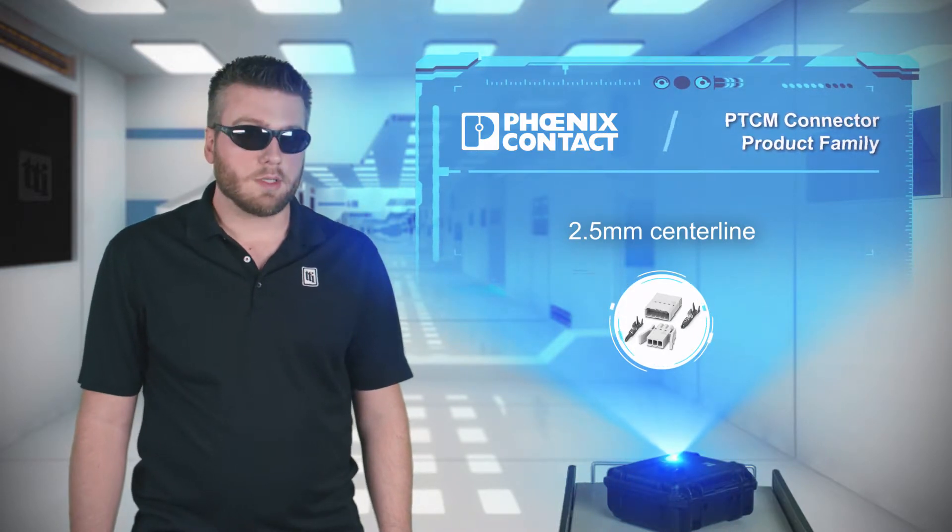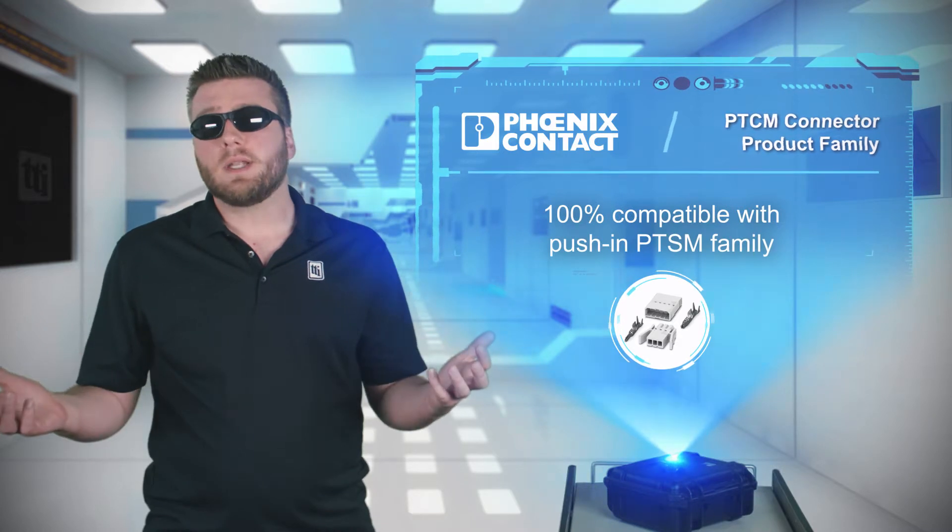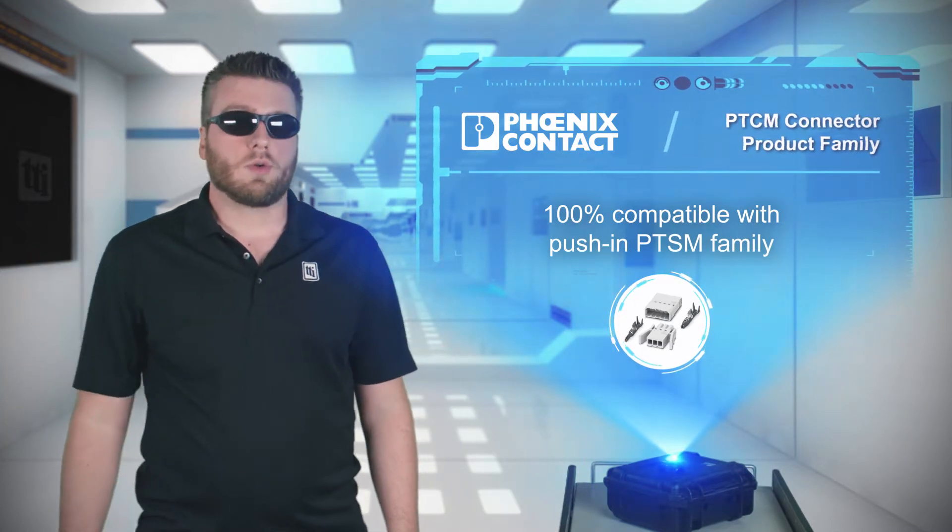Wire-to-board and wire-to-wire options are available, with a white housing ideal for lighting applications, as well as building automation, security and alarms, and industrial controls.